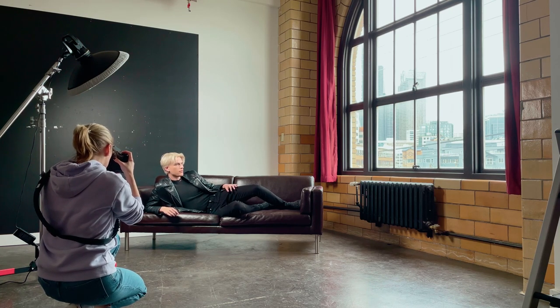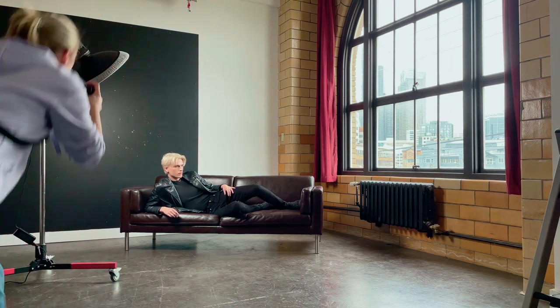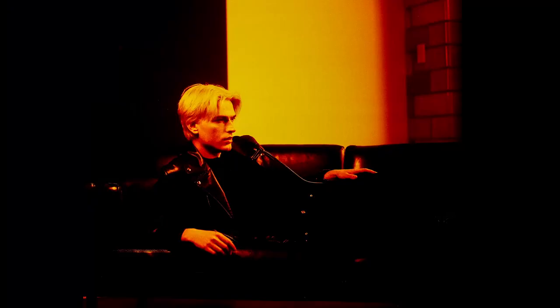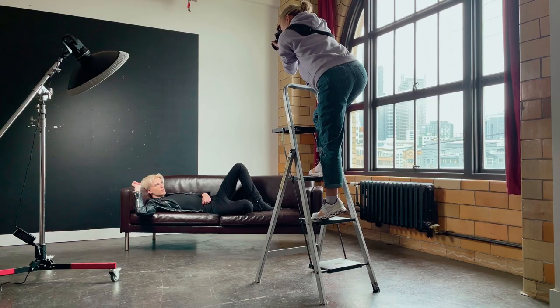For the modifier I've used a beauty dish covered with a white diffusion material to soften the light and also not to blind my model. For my camera I'm using a Pentax 67 with a 105mm lens.